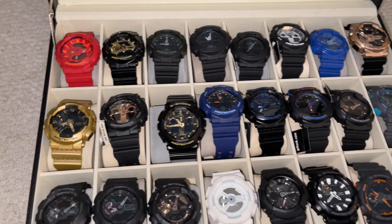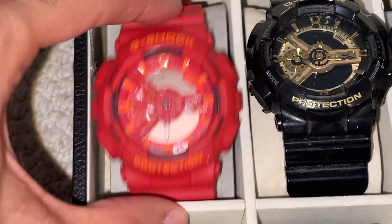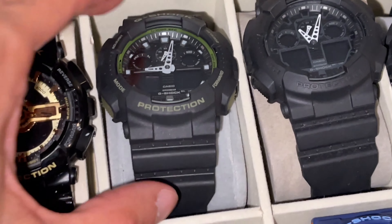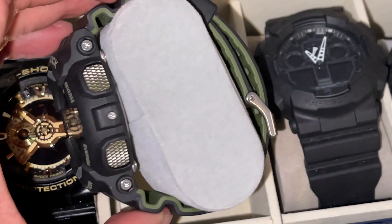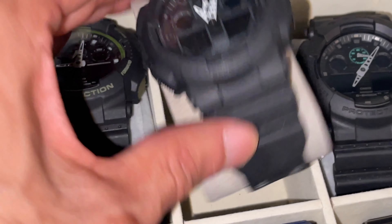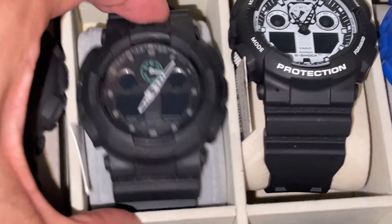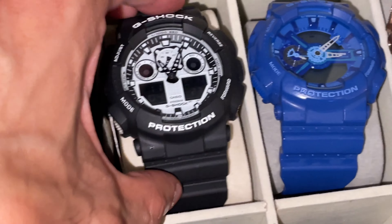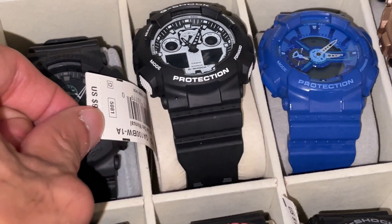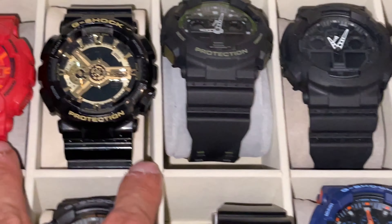Let's get started — go each one by one and show you guys what we have. I call this one the Hellboy — it's a GA-110, red with orange accents, pretty clean. Then we have another GA-110 with gold accents. Another GA-110 with green accents in the back of the band. Then a GA-100 in black, perfect for military or law enforcement purposes. Black one with green accents — GA-100. The GA-100 with the white display. If you see the tag to the left of the watch, the tag is included. If there's no tag to the left, there's no tag included.